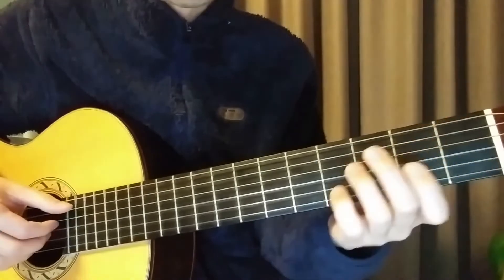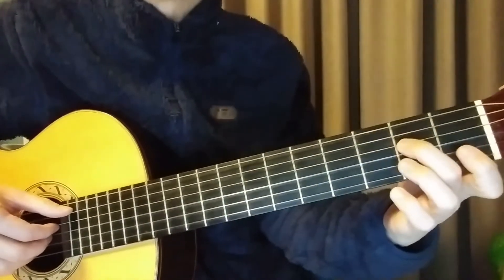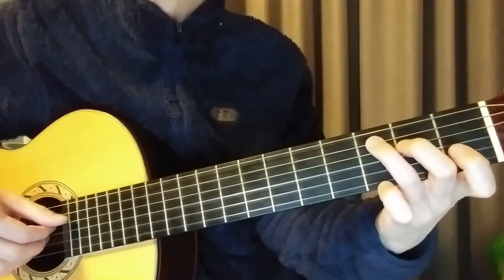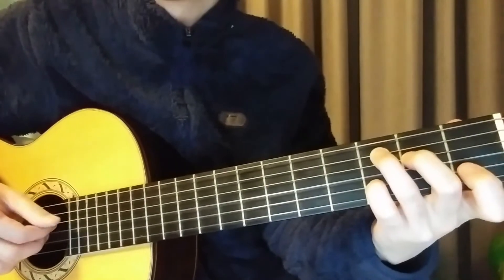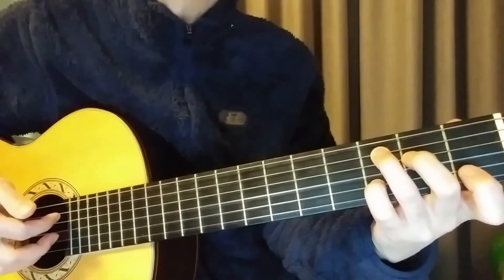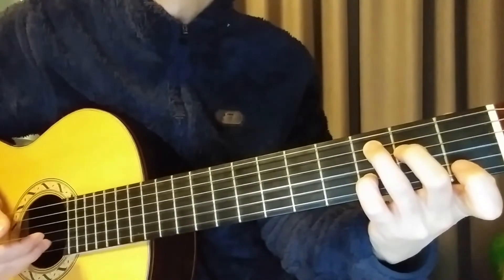이렇게 넘어가시고요. Next chord is C-add9th. 2b4, 3b5, 3b2. C5, 4b, 1b, 2b.